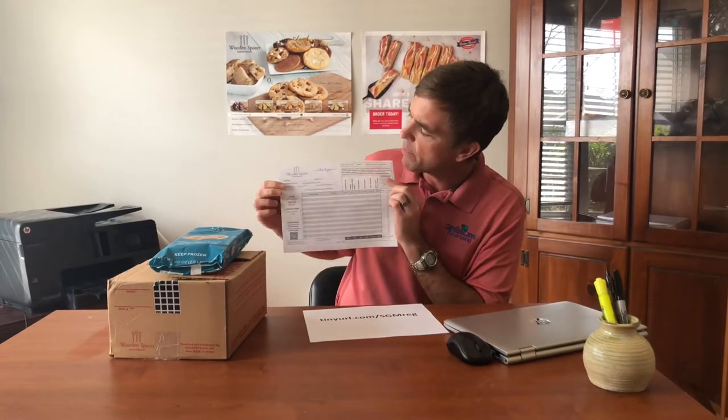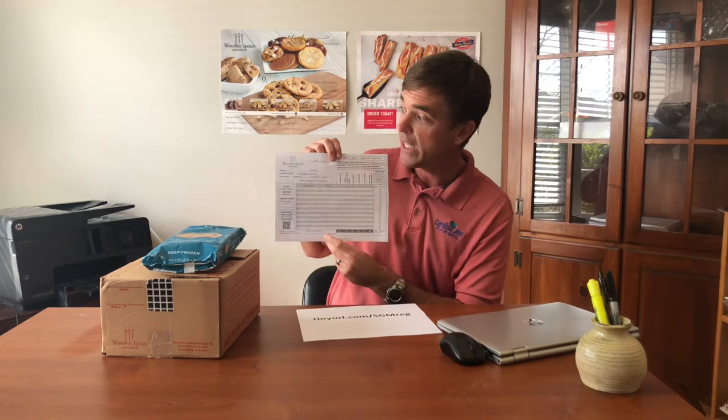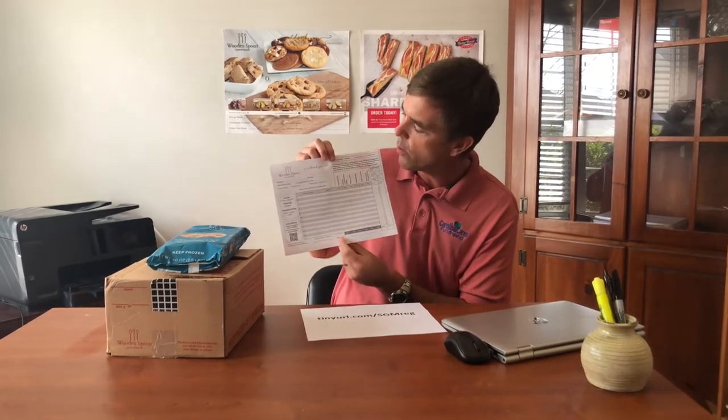Each of you should have received an order form. I'm going to run you through the order form here, some of the important things, and also talk to you about our online store. You'll notice in the top left hand corner of your order form it says 'my name' and it's blank. Please do not forget to put your name on your order form.